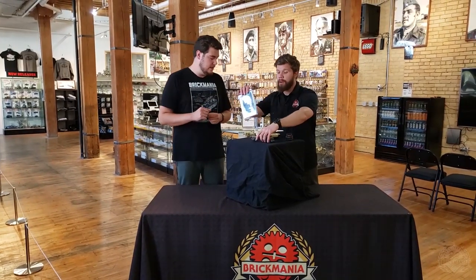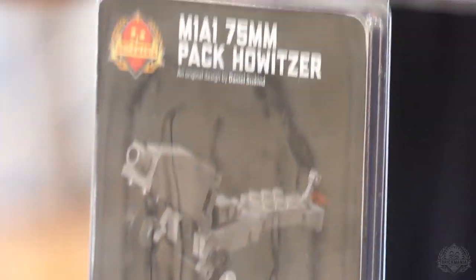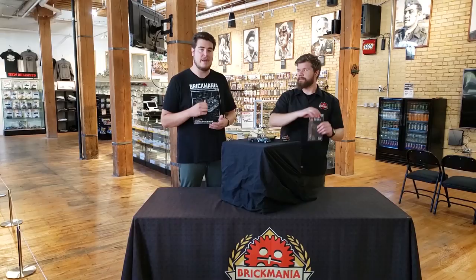We've got one more thing — we don't have a built model of this — the pack howitzer. Another one that we've restocked several times and always seems to be popular whenever it comes back. That is also available right now on Brickmania.com.